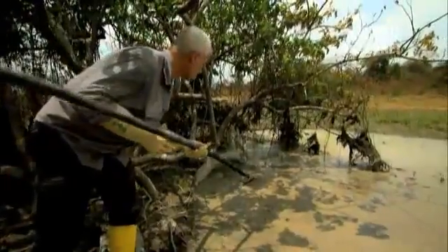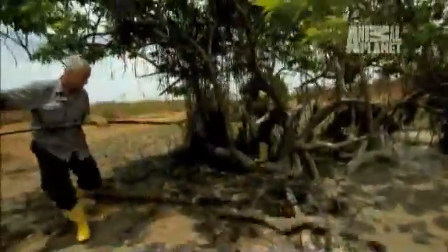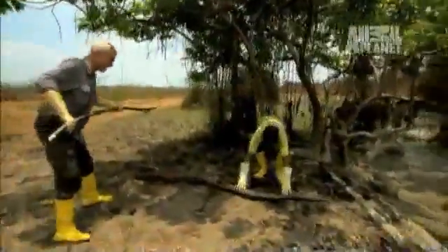An eel this size can deliver a shock of 650 volts — that's enough to stop my heart in seconds. First go. Amazing.